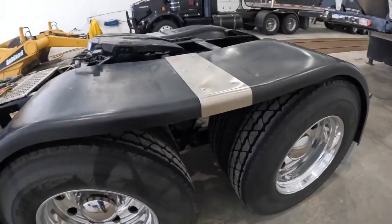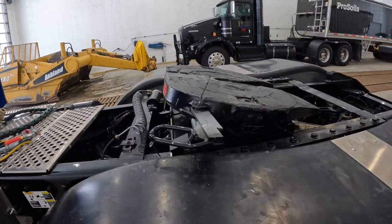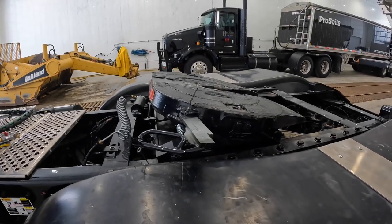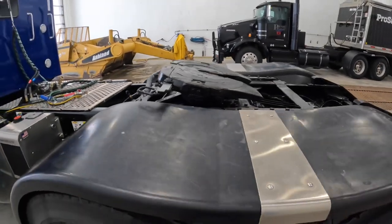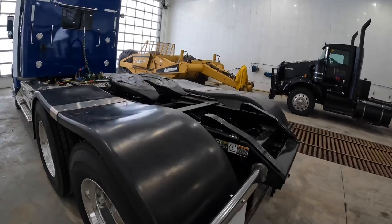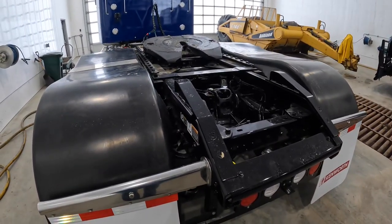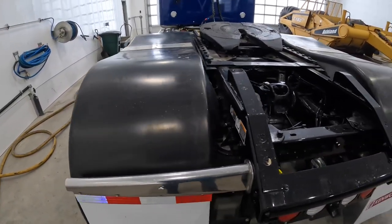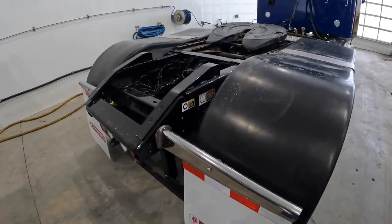I really didn't want a Jost fifth wheel — I like Hollands better — but you cannot order with a Holland fifth wheel, at least that's what my salesman told me, and all the trucks in the lot had Jost fifth wheels. I also got these little ramps on the back. If your trailer's a little low it just protects your fenders from getting wrecked — gives them a little lift if your landing gear isn't quite high enough.